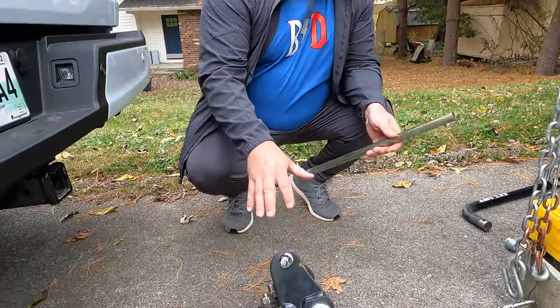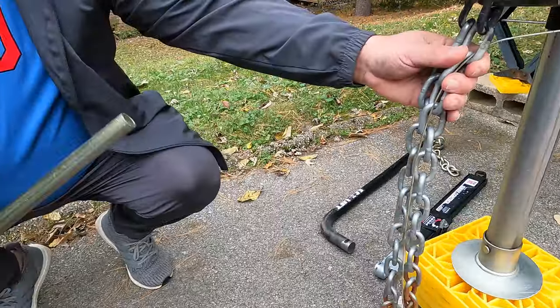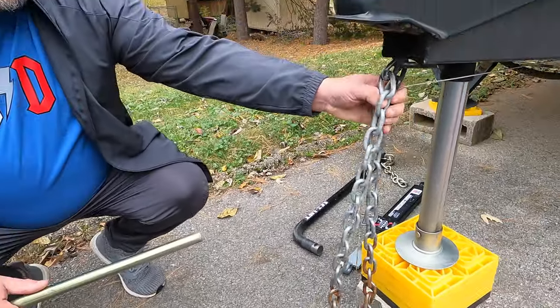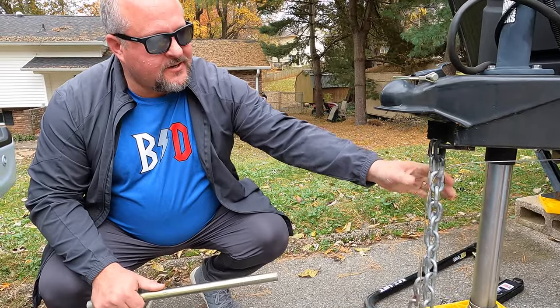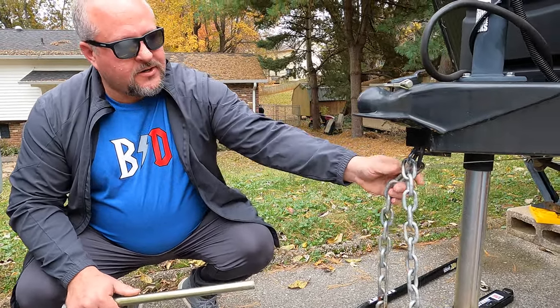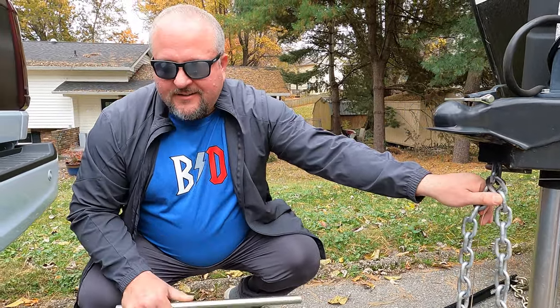I'm going to give you a quick overview of what this setup consists of. To hook up to the trailer, I have an easy lift weight distribution hitch with a sway control bar. I do want to mention that my chains can't cross because they are a single point attachment right here — a lot of guys ask why I didn't cross my chains, but there's not a whole lot to cross here. I will mention that in this video for all you sticklers out there.